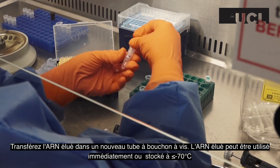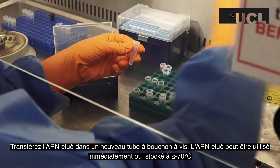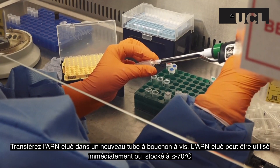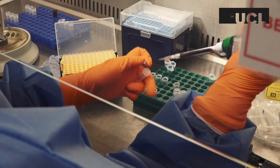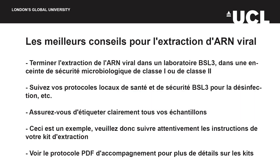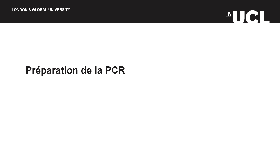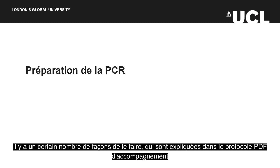Transfer the eluted RNA into a screw cap tube. The eluted RNA can be used immediately or stored at minus 70 degrees. Ensure that you keep track of each of your samples throughout this process by labelling them clearly. As good practice, you should check that your extraction method has worked by quantifying your eluted RNA. There are a number of ways to do this, which are explained in the accompanying protocol PDF.